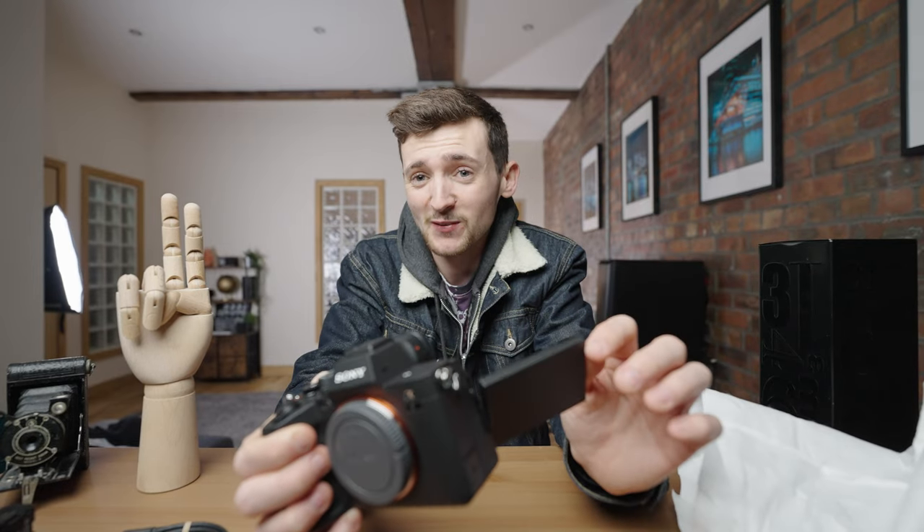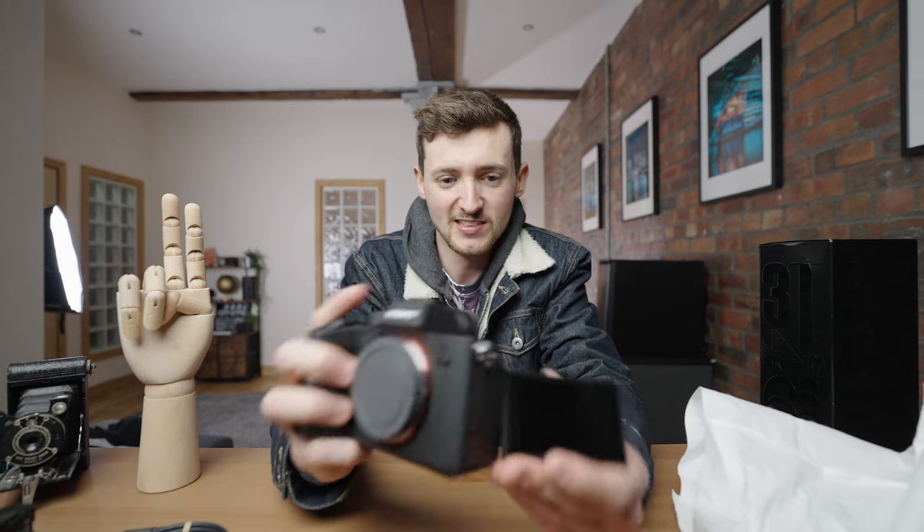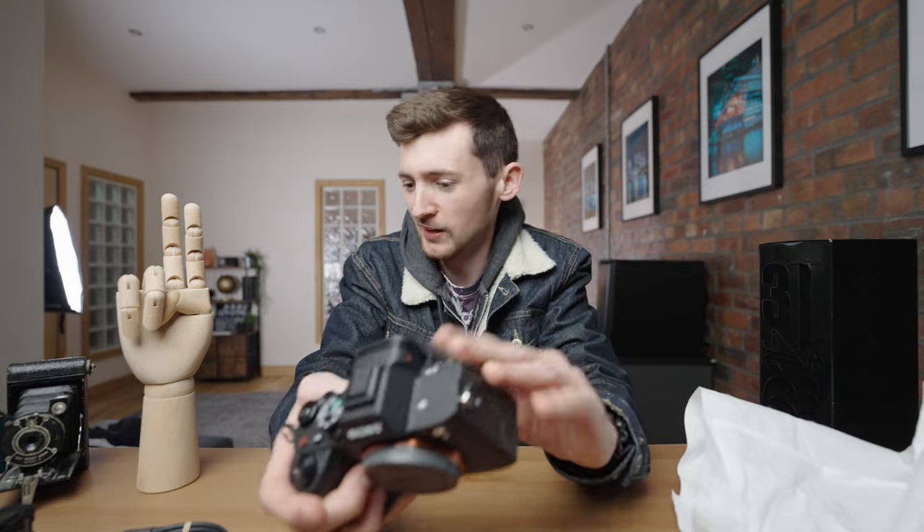Finally, on my own camera, I finally have a flippy, tilty, lovely screen. Do you know the last time I had one of these on a camera was my very first camera — the Nikon B5200. This is fantastic. Let's slap a lens on it, turn it on, and then we'll go out shooting with it.